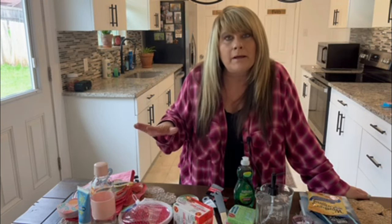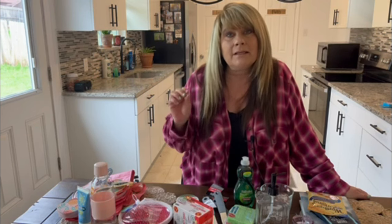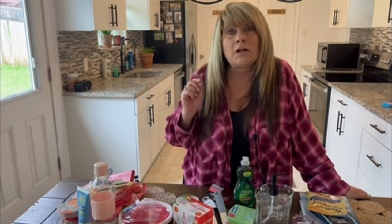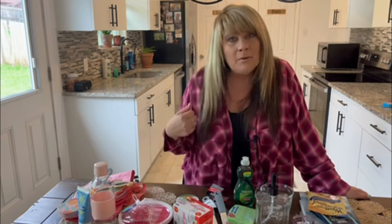Hi everyone, Mad Mopper here. I went to Dollar Tree and picked up a bunch of items to make five spring-themed gift baskets. These are not Easter baskets — these are regular gift baskets for a friend, a family member, what have you. Make sure to watch till the end so you don't miss a basket. Come along and let's get started!